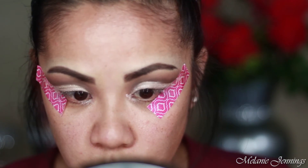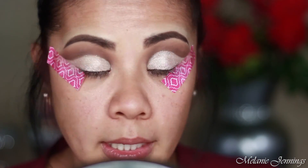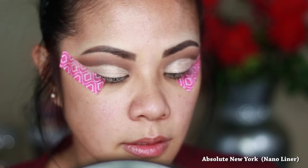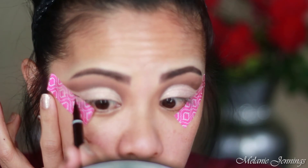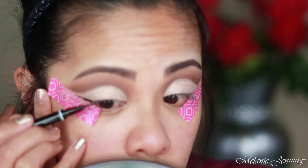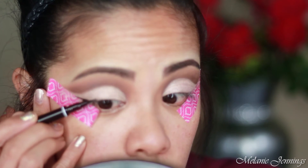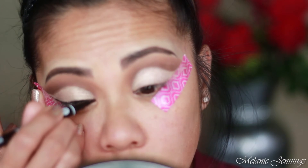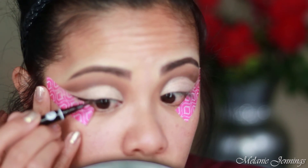I think that's all we're going to do with the eyes. Now I'm going to do a little wing — this is the new liner I got from Ipsy. With hooded eyes you can't really do a thick liner, so I have to go as close as I can to the lash line. Don't worry about the mess because we're going to clean that up and then tight-line our eyes.